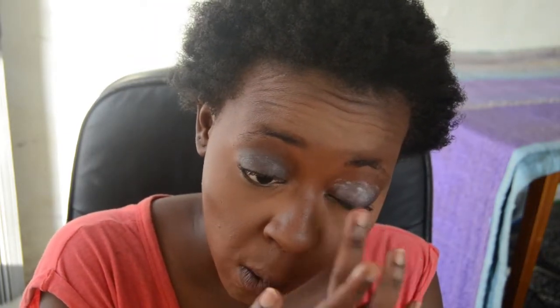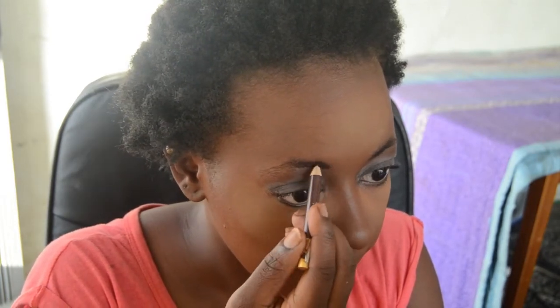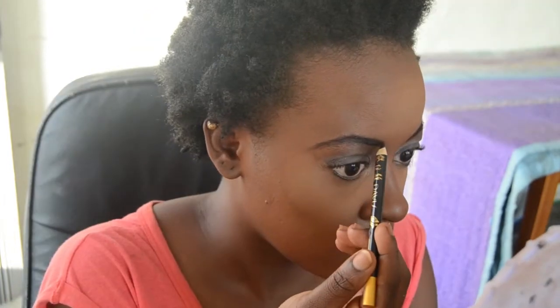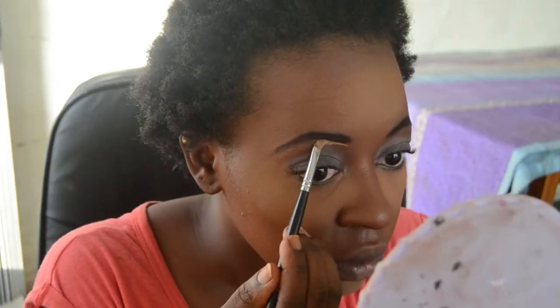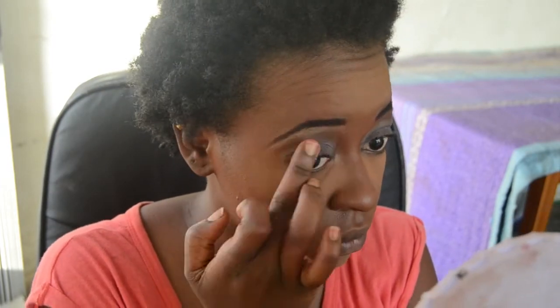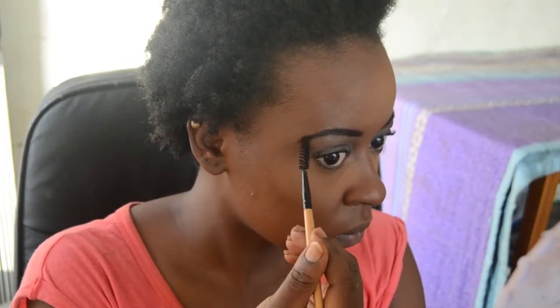Then I'm onto my eyes. I'm first going to prime them using the Urban Decay Primer — this is the anti-aging one. Then I move on to my brows. I'm going to comb them out first with a spoolie to get them nice and laid, then draw out the shape with my brown pencil. Then I'm going to use the black pencil to deepen the color so it's a nice brownish black, not too intense. Then I'm going to use an angled eyeliner brush and concealer to shape my brows and blend everything through to make sure it's nice and neat. Blending is very important with this kind of look.